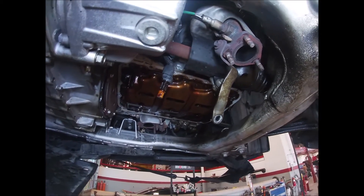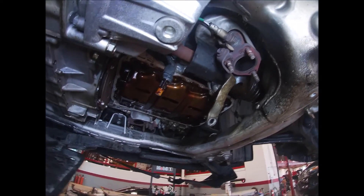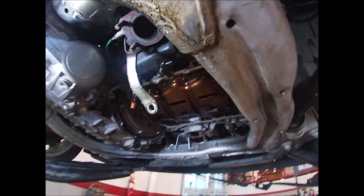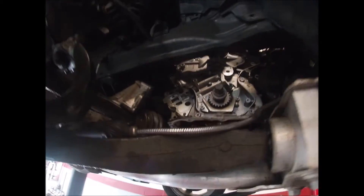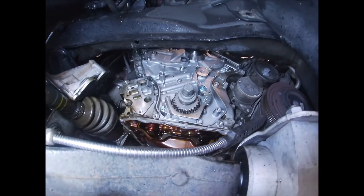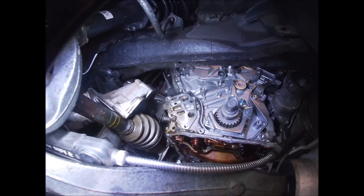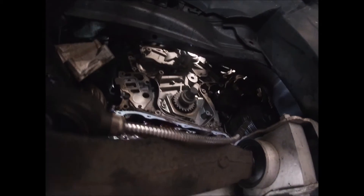Today we're doing an oil pump reseal on a V6 Honda. If you've never done one, it's pretty simple. First thing you'll have to do is remove the timing belt — I've already done all that — and then the oil filter housing as well, you'll have to take that off. It's pretty simple; I have a video on that as well.